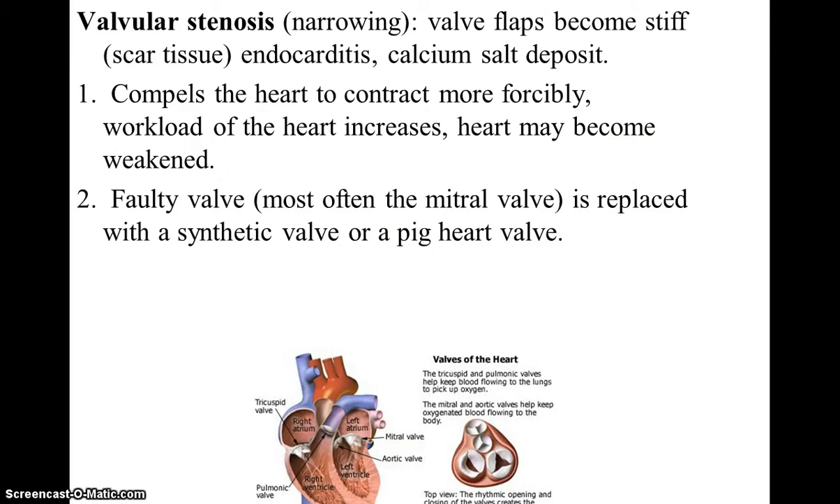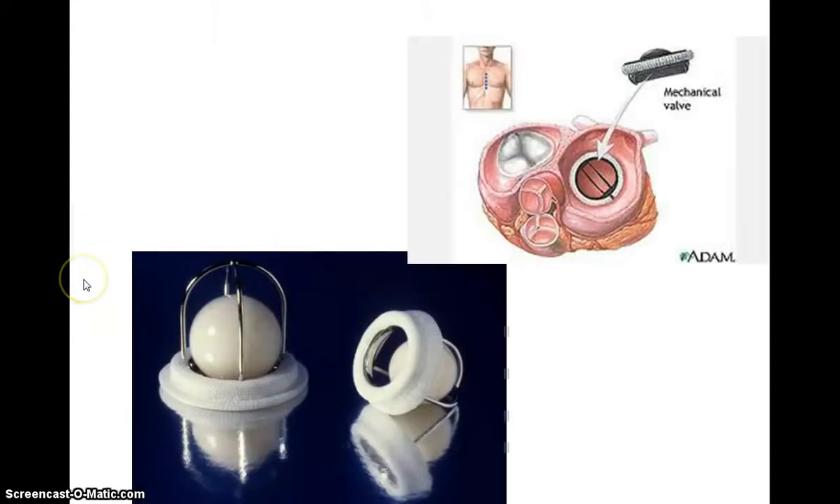In some situations, the valves do not function correctly and blood can backfill, creating swishing sounds known as heart murmurs. In other cases, valves can stiffen, causing a condition known as valvular stenosis. Some of these will be replaced by artificial valves, or even valves from a pig heart, to restore correct blood flow.